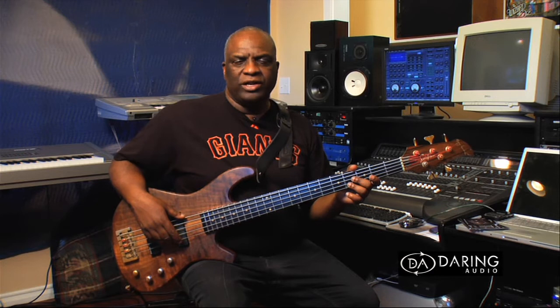Hi, my name is Tony Saunders and I'm representing Darin Audio. I'm going to show you their new device called the Edge Activator. It really changes the sound of my bass.